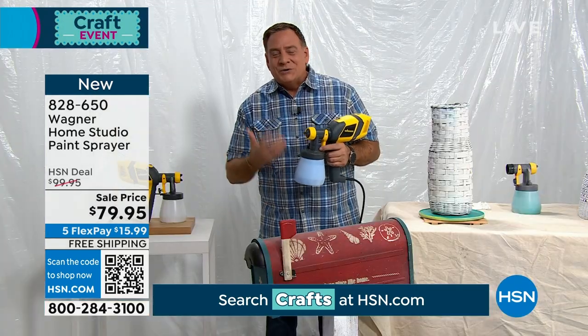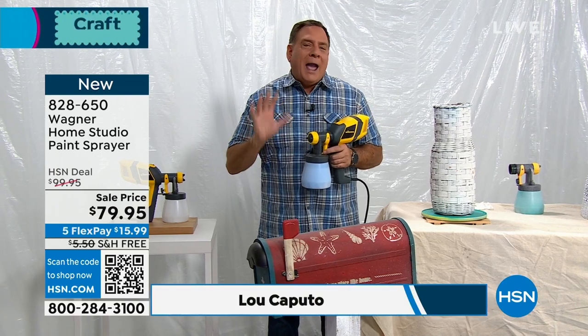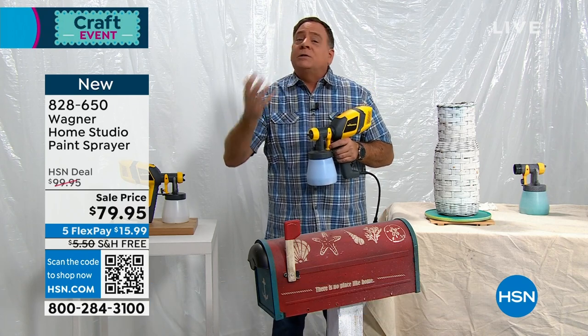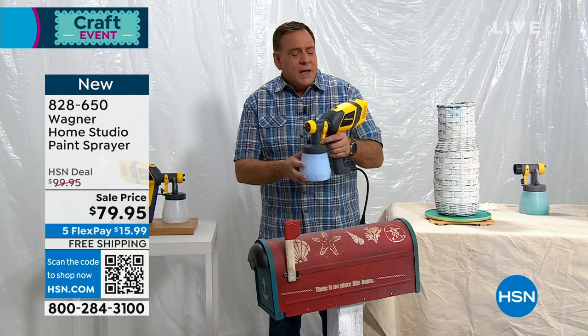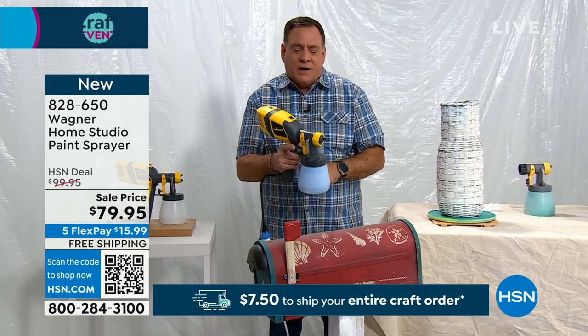Wagner makes it easy when you're painting with the air that comes out of this, because you're very controlled. This one in particular is made specifically for the crafters out there and to do the smaller jobs, some more delicate jobs. This weighs just around three pounds, so it's not terribly heavy in the hand. Very simple controls — there's just a power button on top here that turns it on and off.